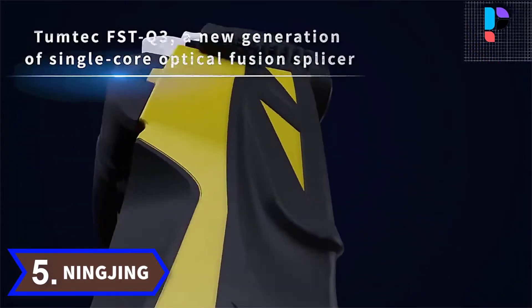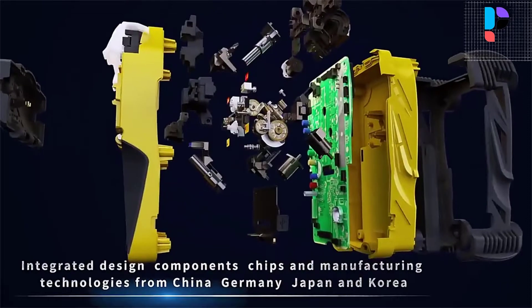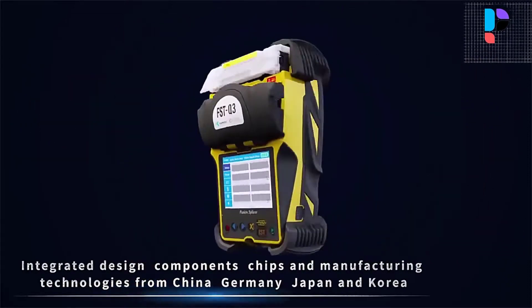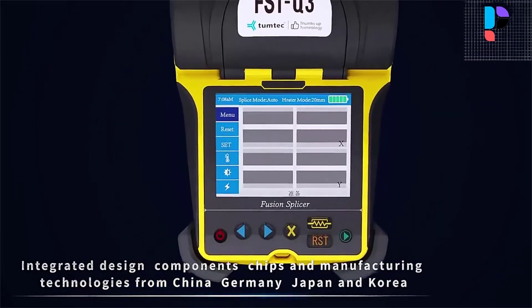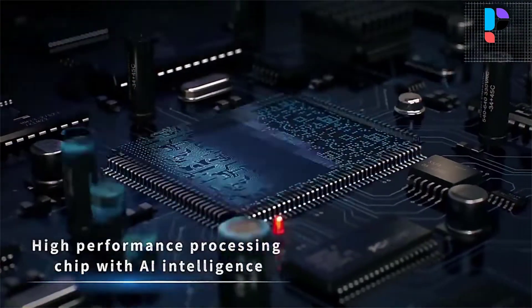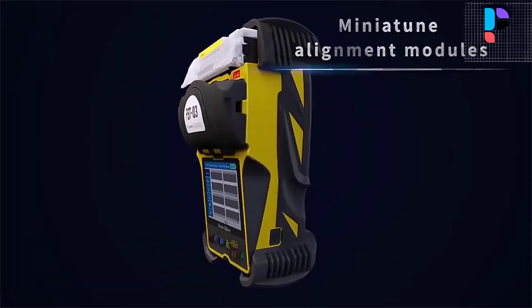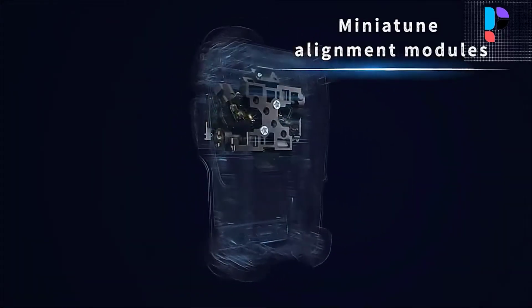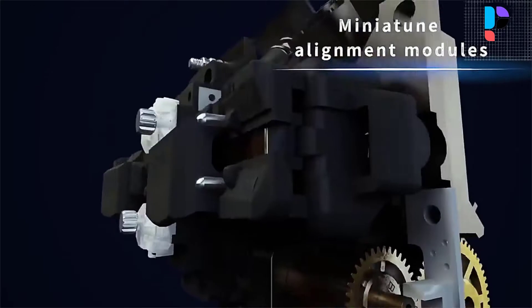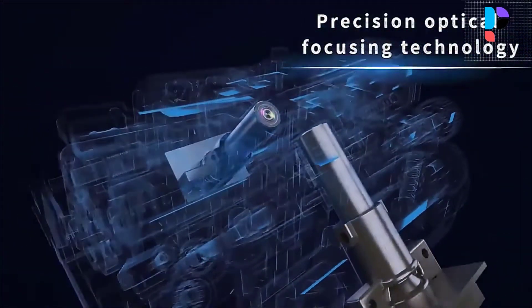Number 5: Brand name Ningjing, model number FSTQ3. This is a lightweight, small size, handheld splicing device, more convenient to carry, with a 3.5-inch high resolution LCD touchscreen. It offers 380x magnification effect for better observation of optical fiber fusion. The mirror of the screen is made of special material, which can still be clearly seen in strong sunlight.